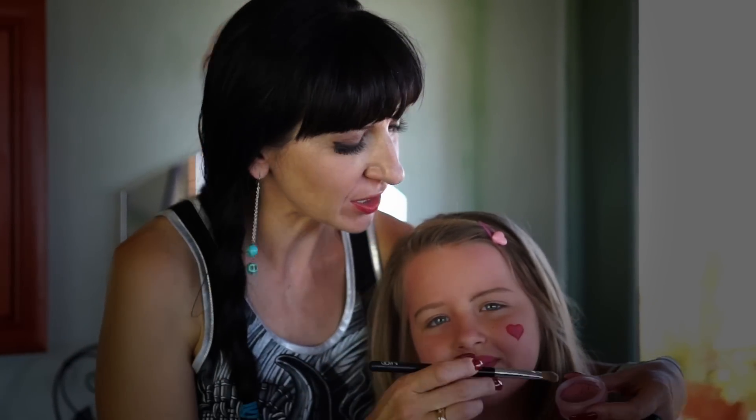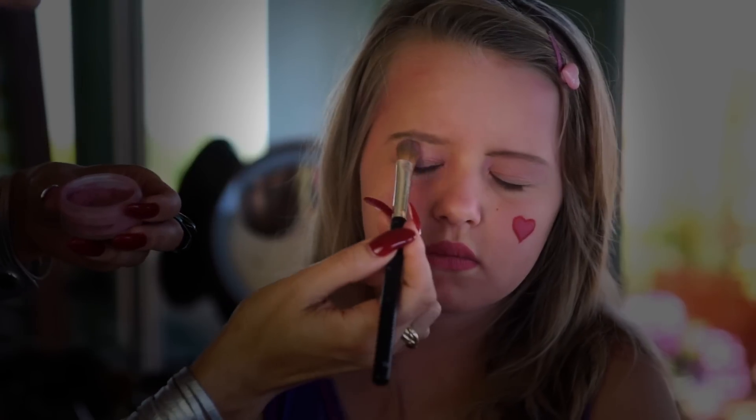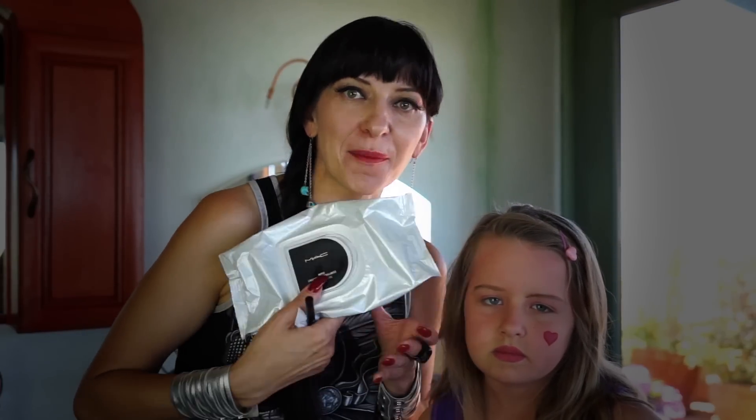And now it's time to do the dramatic eyes of Draculaura. So I'm going to start with putting pink eyeshadow on Anais' eyes. I use Bare Minerals. And now I'm going to make a beautiful design around her eyes with liquid liner. If you make a mistake, you can always use wet wipes. I have MAC.